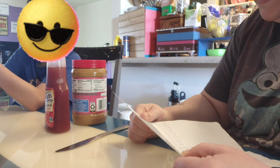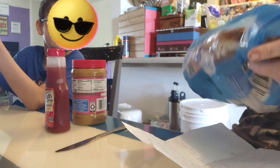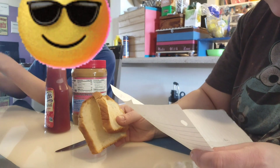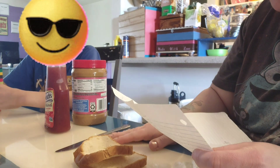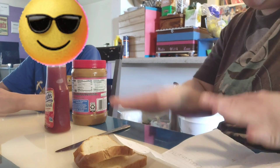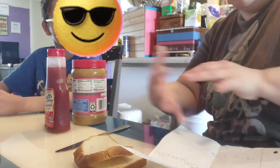Step one: grab two pieces of bread. Okay, I'm gonna grab two pieces of bread — one and two — on a smooth surface. It just says grab two pieces of bread on a smooth surface. Well, I cut the bread, it was already on a smooth surface here on the table, so I did grab the bread from a smooth surface.